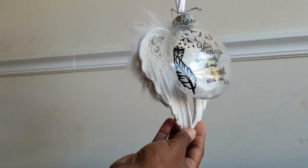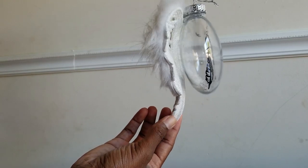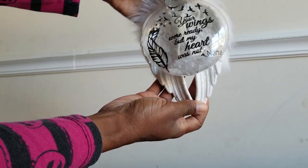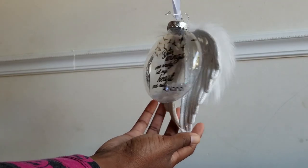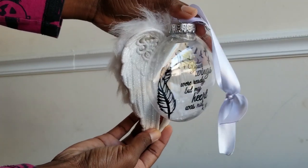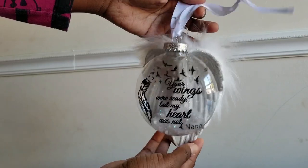Hi Supergay family! I'm going to be showing you how to make these precious memorial wing ornaments for Christmas for your loved ones. I made this one personally for my Nana and they are just so beautiful. I'm going to do a video on it because I wasn't able to find how to attach them and how to fill them with the floating disc inside. Today I will be making a gold pair of wings.